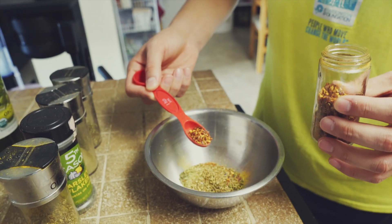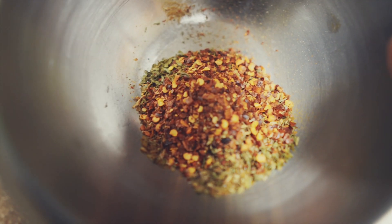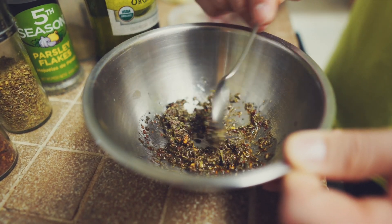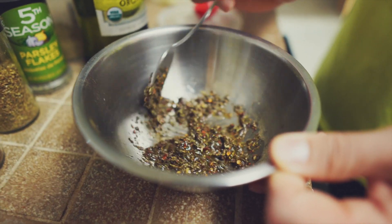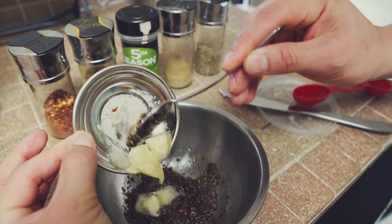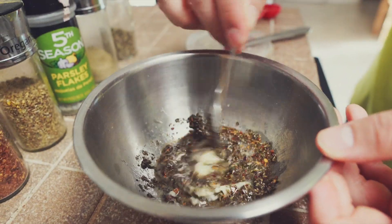Yes, even one teaspoon of the red chili flakes — we ended up taking out a little bit of it but left most of it in. Then we add a little bit of olive oil. This recipe called for a lot more butter but we only did a third of the butter. Then you mix it all together.